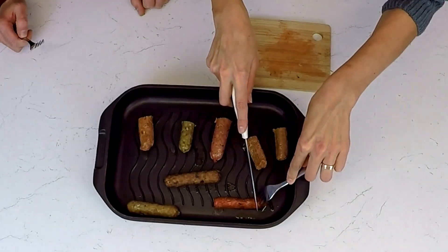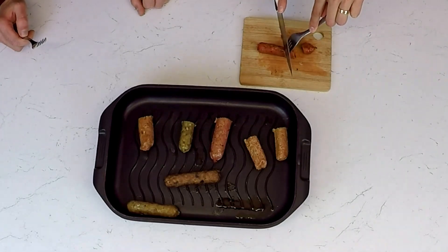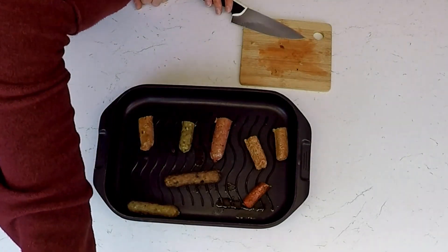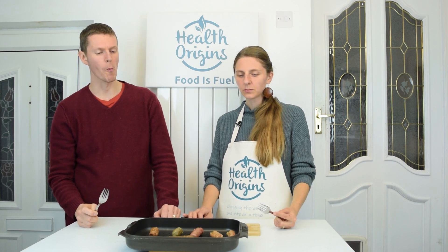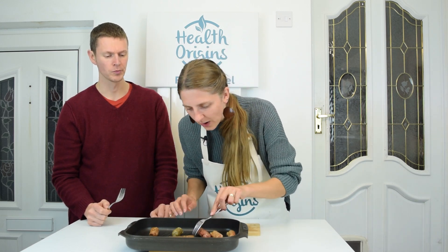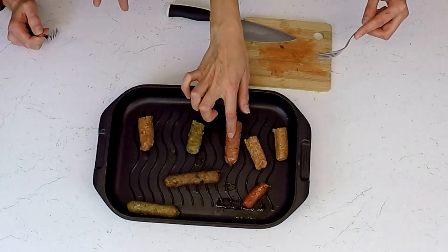Now we're going to the flavored ones — this is number six, the first of the flavored category. This one is definitely oilier — there's a lot of oil come off this one. You've got that chorizo-ish flavor straight away. Yeah, funny that, because this is a chorizo flavor sausage. You definitely get that peppery taste. I'm not too keen that it's quite oily, though.